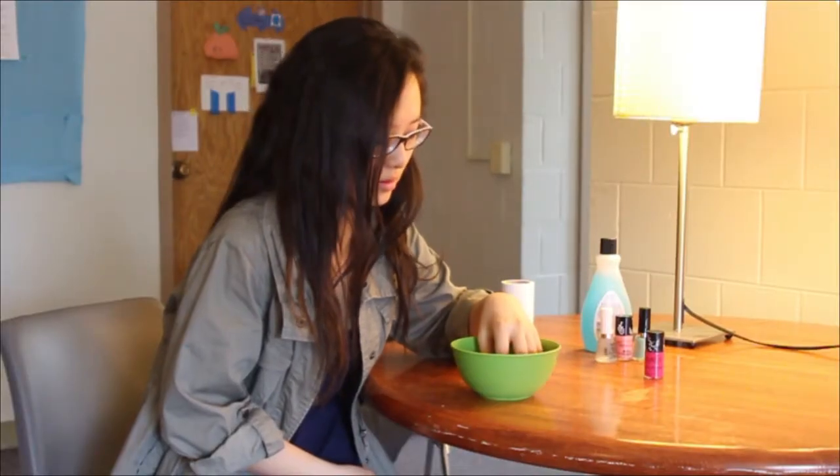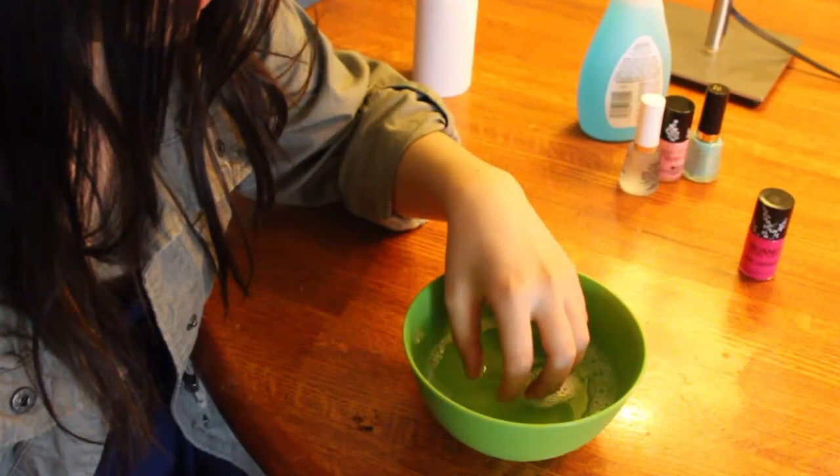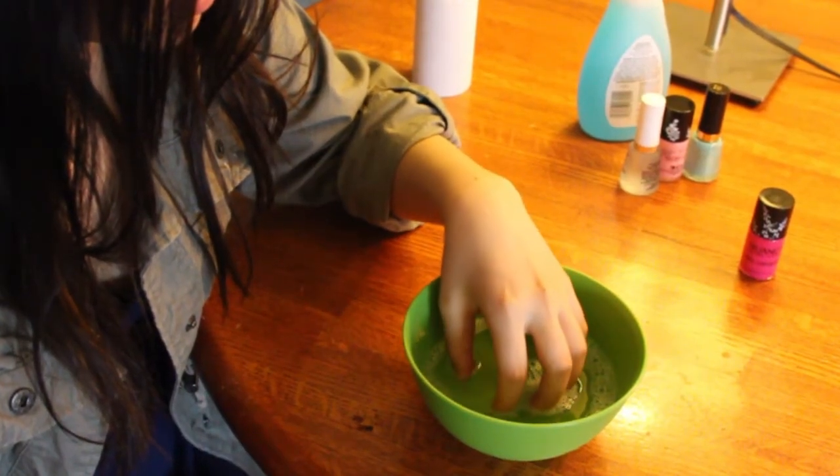Hi, my name is Sun Yang. So first, before you start, what you want to do is get a bowl and fill it with warm water and mild soap. You want to soak your nails in that warm water and mild soap. What it'll do is it'll get the oils off your nails and it'll also make your cuticle softer,